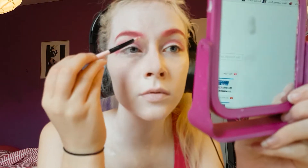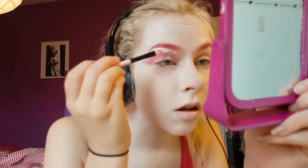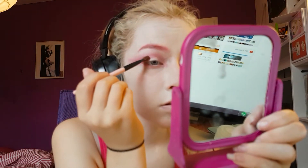Next I'm taking a dense brush with white body paint and putting that all under my eyebrow because it looks cool. Then I'm taking my hot pink eyeshadow again and putting that all under my lower waterline. Then I'm taking a red eyeshadow and putting that in my crease again, just dabbing it in.